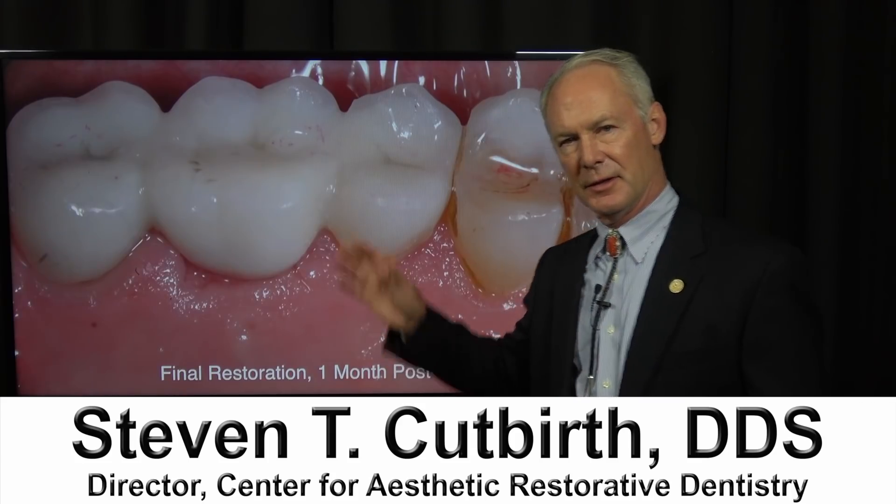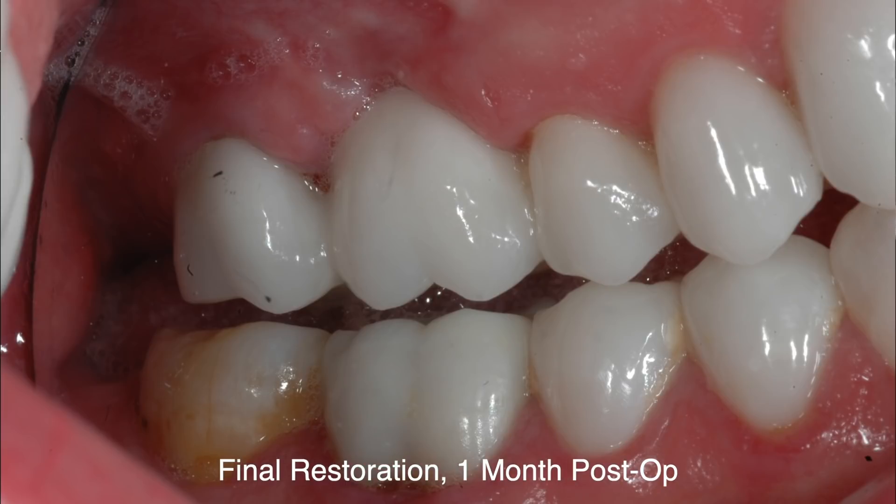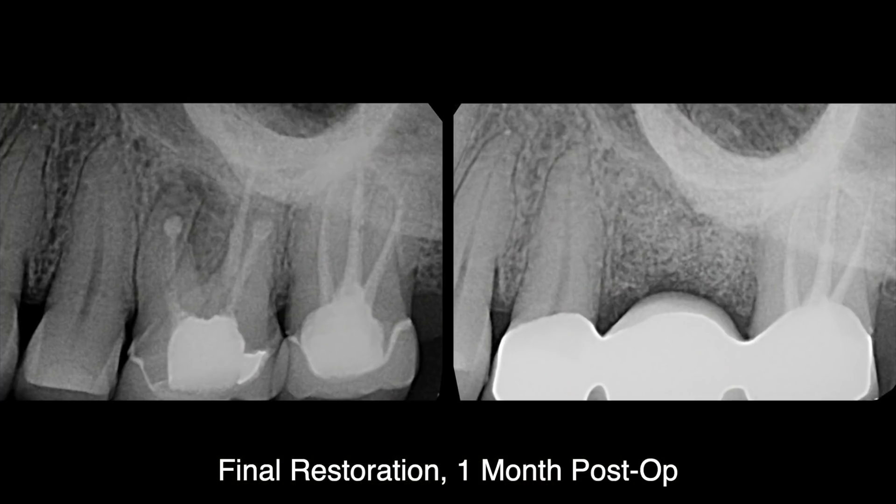Continuing with the comprehensive case, this is the final restoration — what you're going to see after the third part of this series.